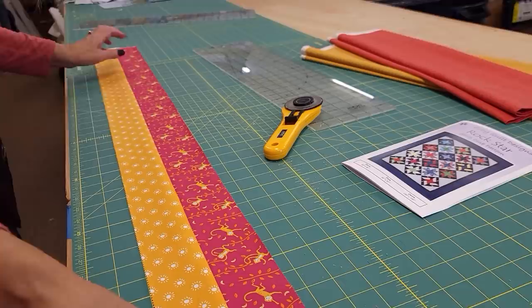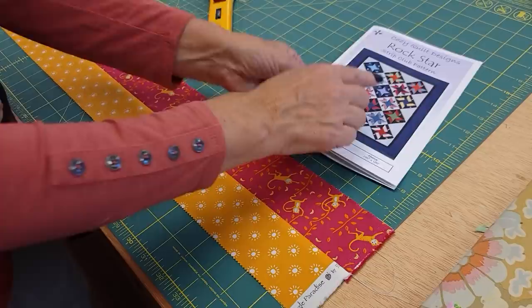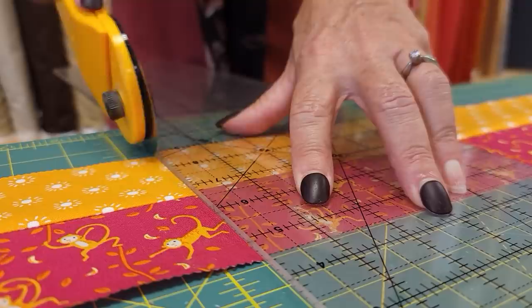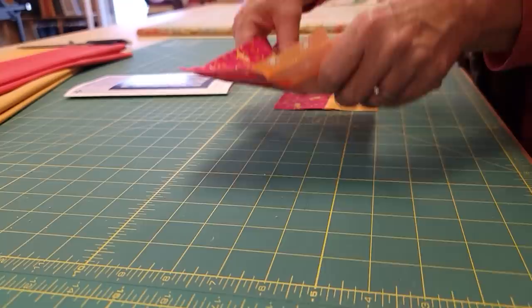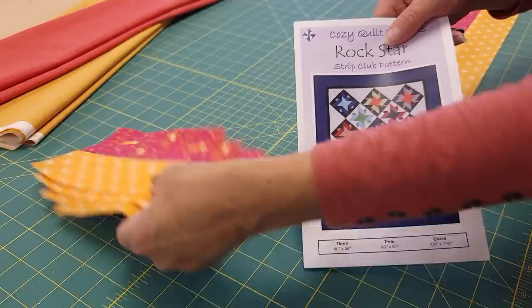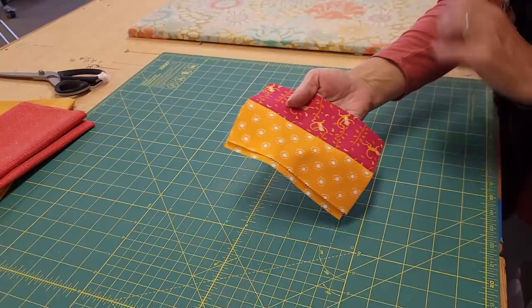Every one of the strip units gets subcut exactly the same way. I can't give you all the measurements because it's not my pattern, but Cozy Quilt Designs patterns are very easy to follow. We're going to keep four of these pieces together because each block is going to take four matching strip units. There are a couple left over, and we're going to take all the leftovers from all the strip units and use those on a bonus pieced backing.